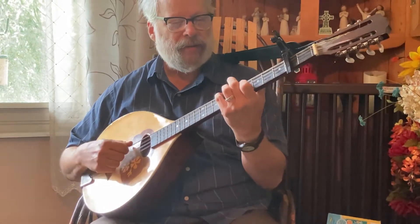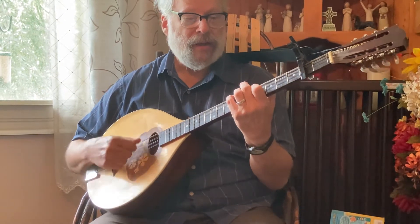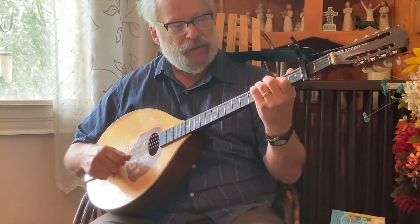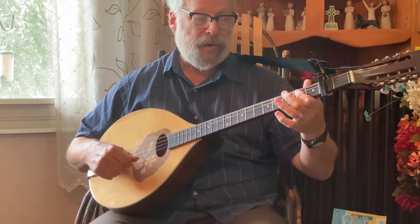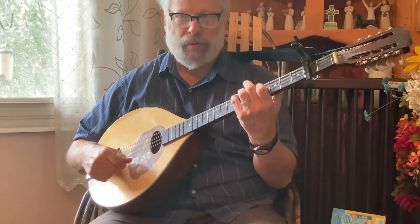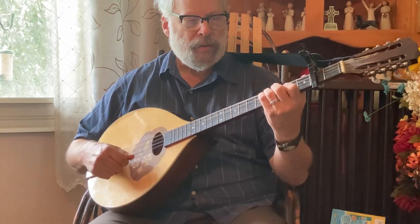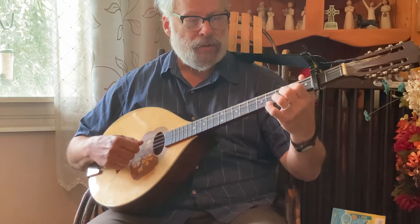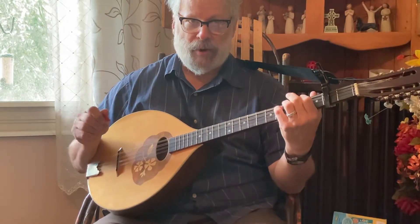So again: stay on D, then B minor, then A, then G, then E minor — stay there. B minor, then A, then to G, then to D. That's part A.